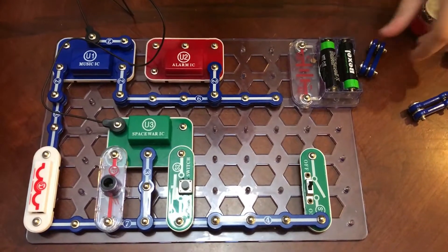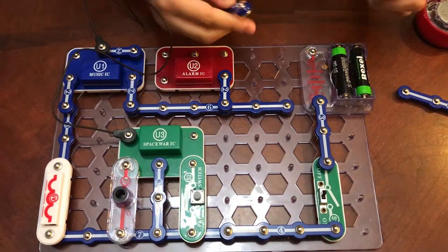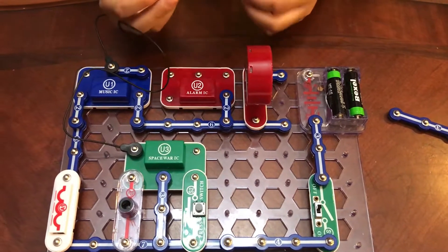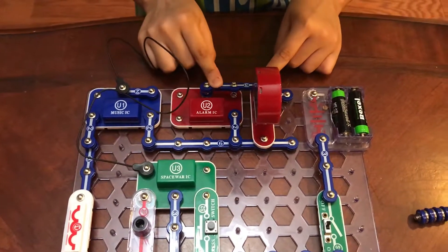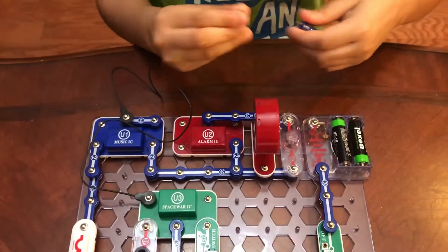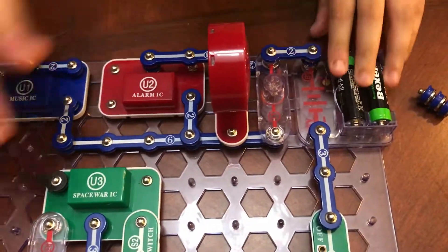Then take one three-snap wire and snap it on right here. Take one double-snap wire and snap it on right here. Take the speaker and place it right here. Then take one one-snap wire and place it on right here. Take one three-snap wire and snap it on right there. Then take the 2.5 volt lamp and place it on right here. Take another one-snap wire and place it right there. Then take another double-snap wire and place it on right here.